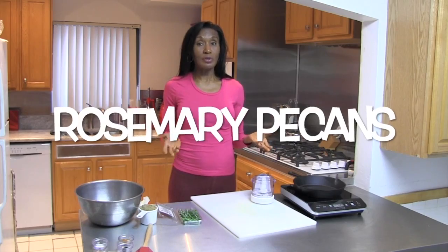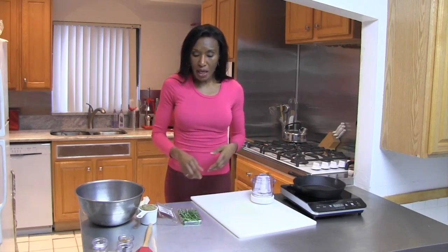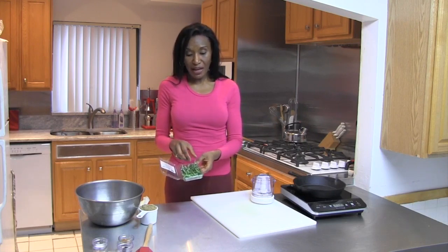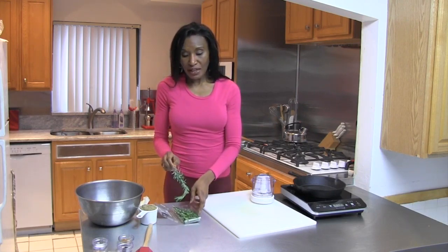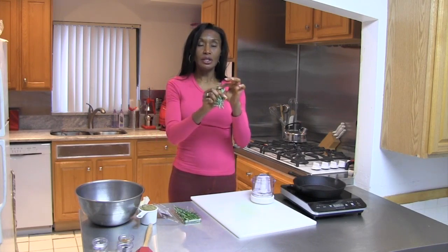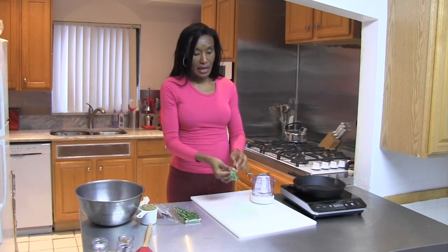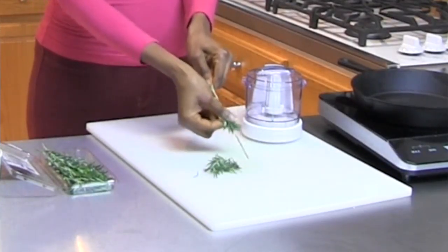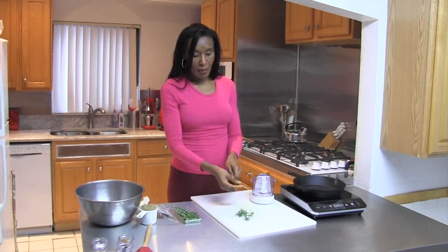The two most vital ingredients to rosemary pecans are pecans and rosemary. Now I went to the store and found some organic rosemary. If you grow some in your own home garden, that's perfectly fine also. But the first thing that you have to do to the rosemary is to get these little leaves off of the stalk. And that's very easy — you just take it, peel them back, and they come off very easily.